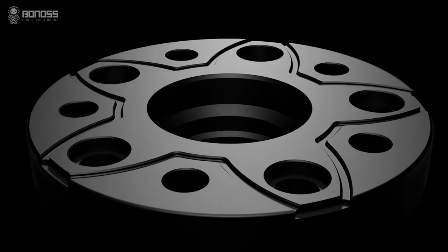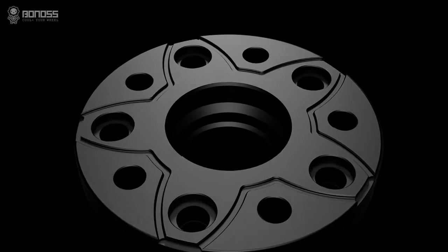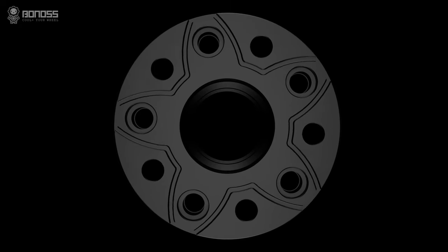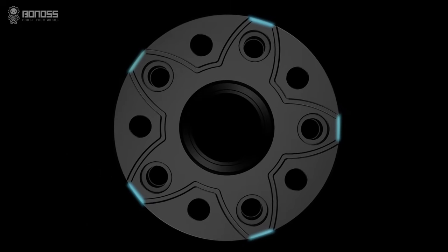This improves braking efficiency and reduces overheating of brakes, maintaining the brakes at normal temperature to ensure the wheel spacers' safety and driving security.